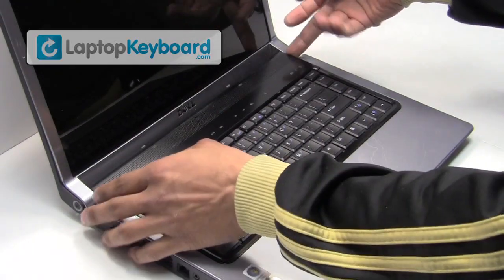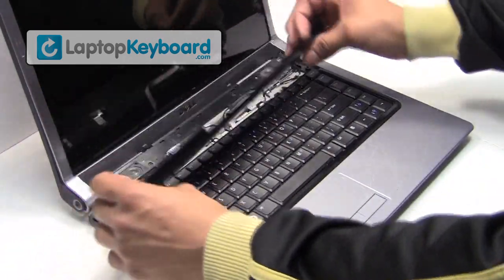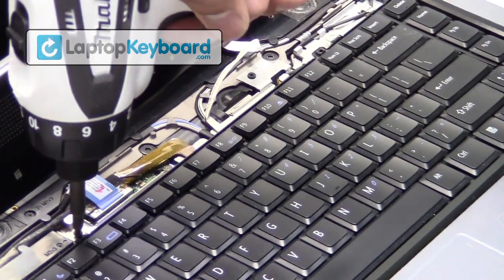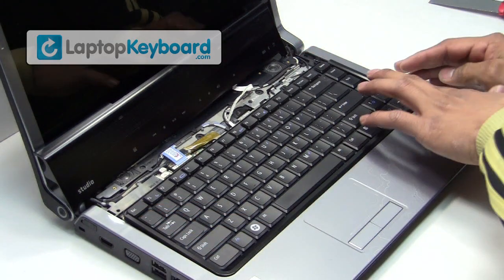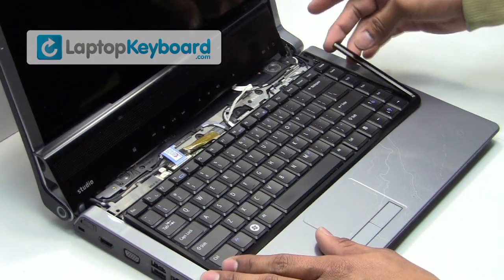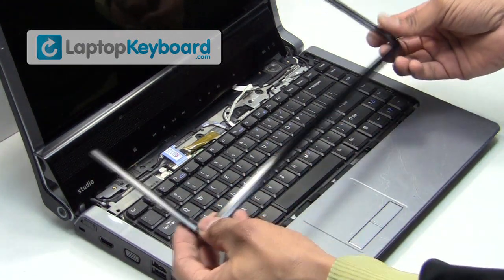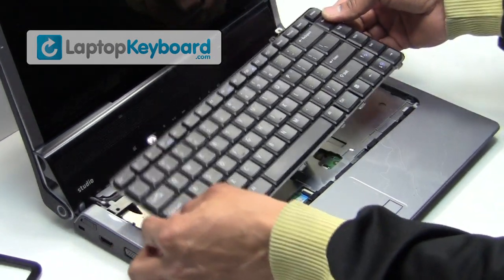We will now remove the plastic cover above the keyboard. Lift the plastic cover up gently. Remove the screws from the top of your keyboard. Pick the plastic piece from the bottom. Lift up gently to remove your keyboard.